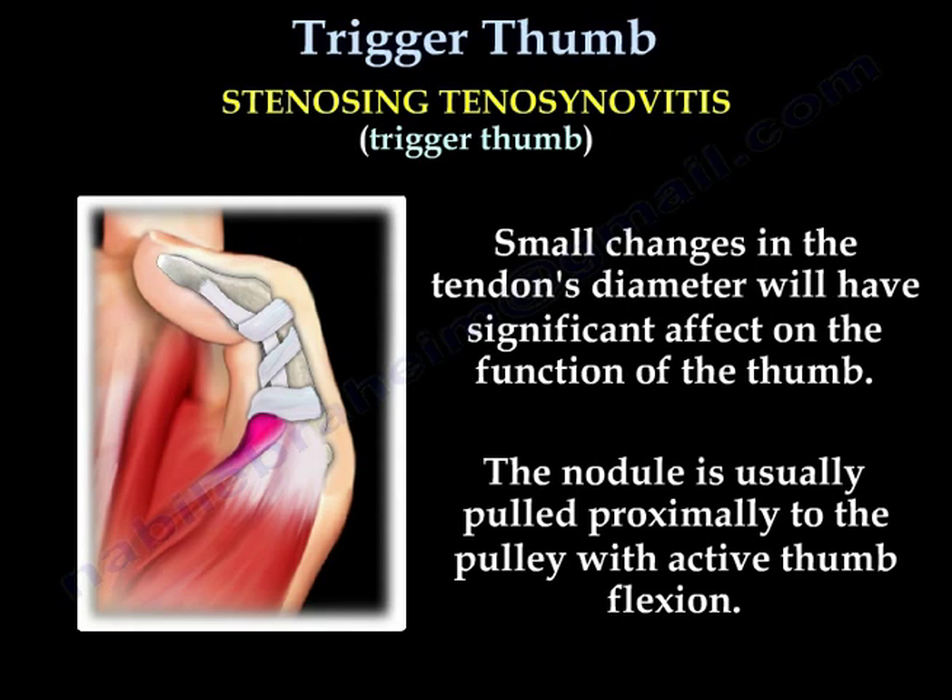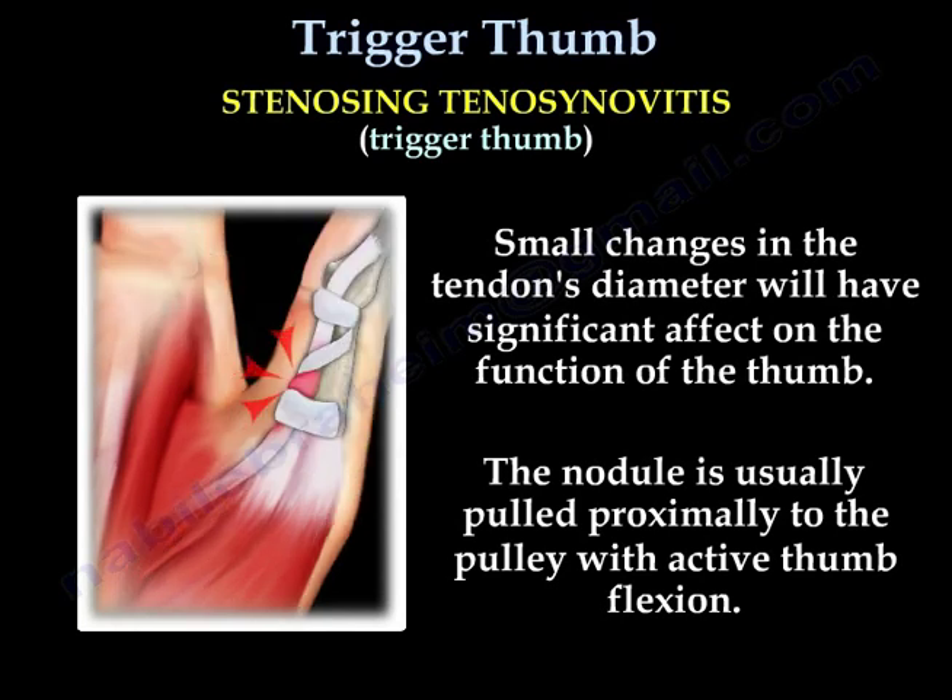Small changes in the tendon's diameter will have a significant effect on the function of the thumb. The nodule is usually pulled proximally to the pulley with active thumb flexion.